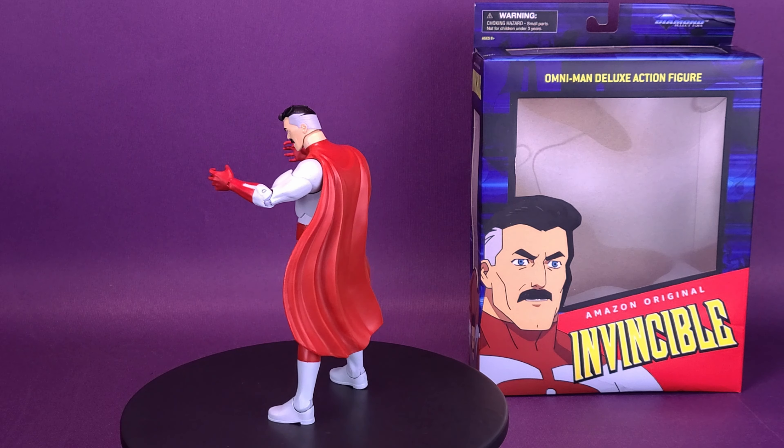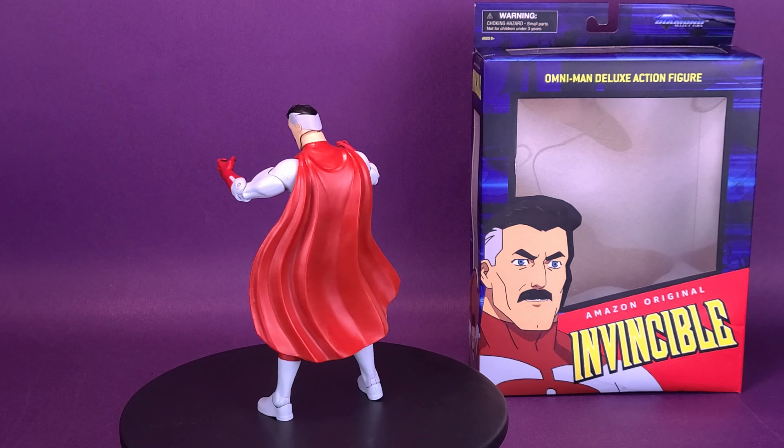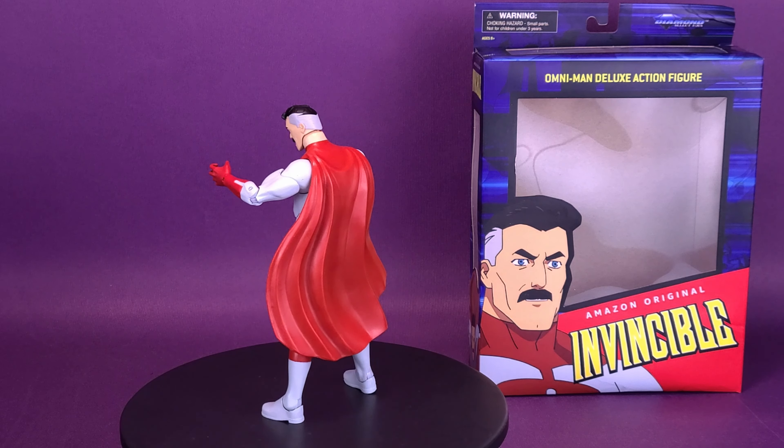Omni-Man does have two swappable head sculpts, similar to Invincible, but changing out the heads on both figures is difficult. They have textured the top of the ball joint — I don't know the reasoning, but maybe it's just so that when you attach the new head sculpt it helps burrow a hole into the socket. It also could mean the head stays better in place and is less likely to pop off. When it comes to displaying Omni-Man, I like displaying him with the angrier head sculpt, but you have the option of both.